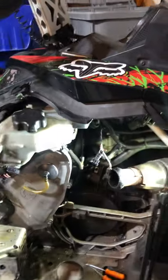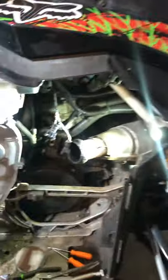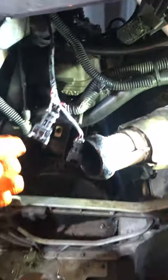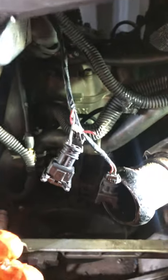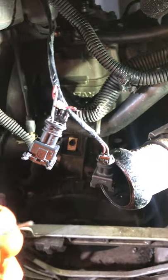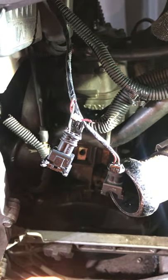Skidoo 800R P-TECH motor 2009 won't rev over — well, when it revs over 6,000 RPMs the check engine light comes on and it beeps, and when I go below 6,000 RPMs it goes off.